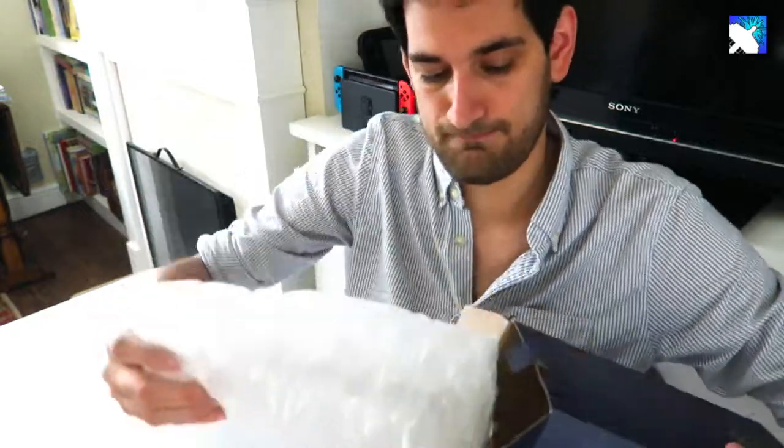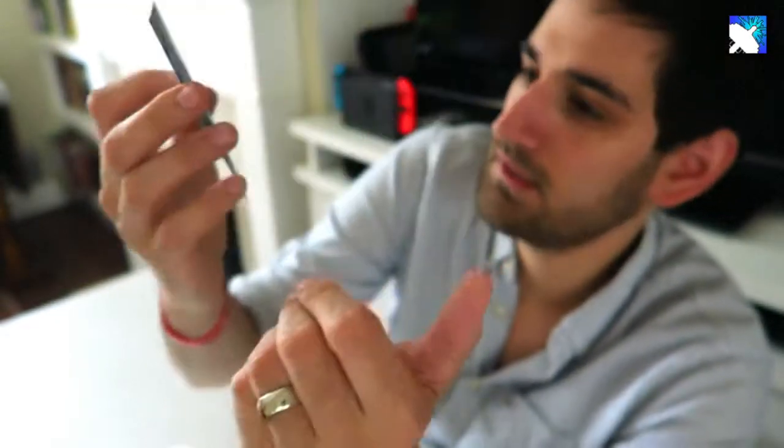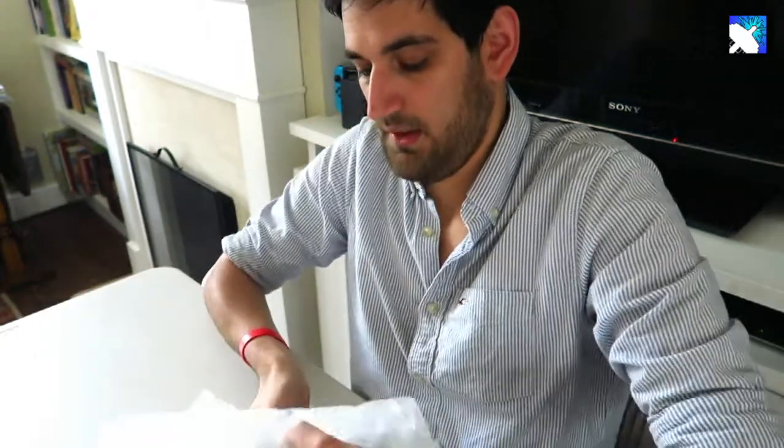It comes well protected. There's the certificate of authenticity, and then you get a little pamphlet here to join the collectors club at Robert Harrop. But here's the figure.